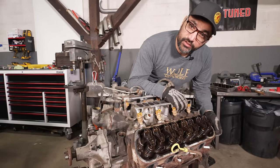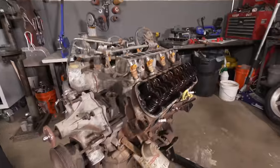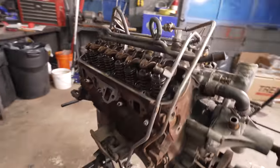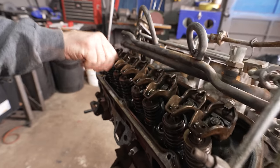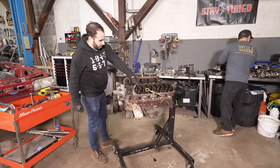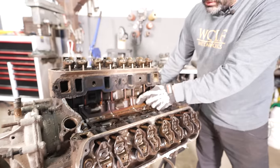Looking inside, it's not terrible — no crazy sludge. They probably did regular oil changes on this thing. This is what I'd expect an 80,000-mile, 35-year-old motor to look like. Both sides look pretty identical. You can see a little bit of smootz came off the top of the intake, but it's pretty clean. Nothing looks bad, nothing looks cracked.